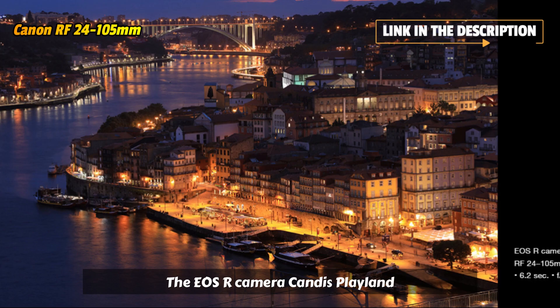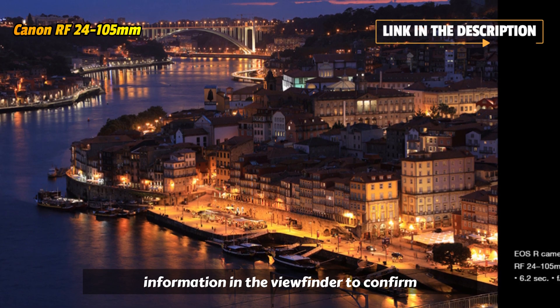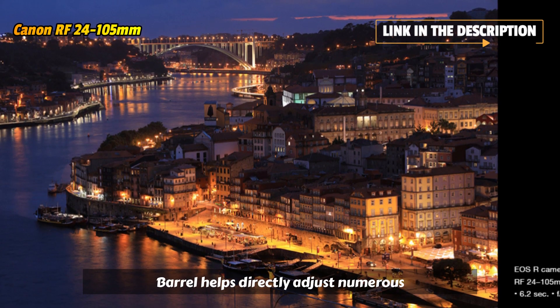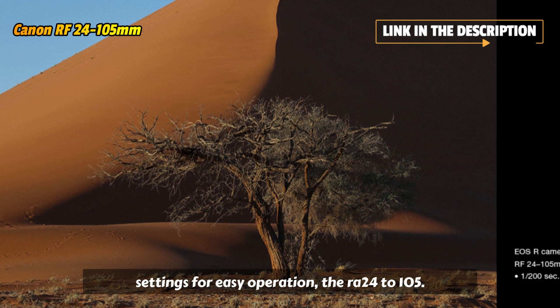The EOS R camera can display lens information in the viewfinder to confirm focal length. A control ring on the lens barrel helps directly adjust numerous settings for easy operation.